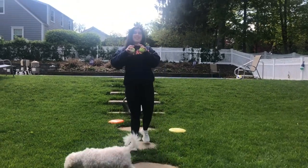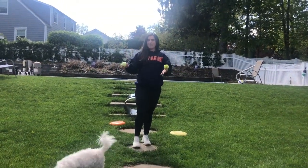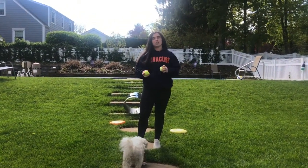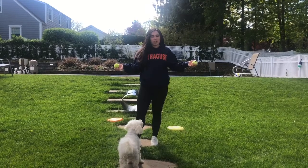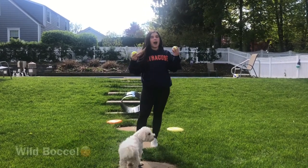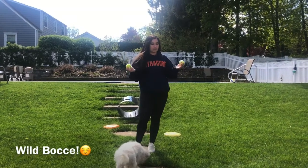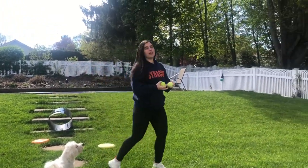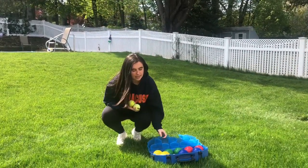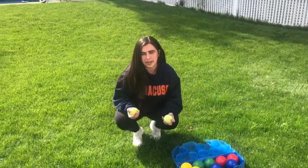Hi boys and girls, it's Miss Massaro. Today I am by myself but I'm also with my dog Daisy. She might be in the video a few times because she's in my backyard with me. Today we're going to be working on a game called bocce, but I'm going to call it wild bocce because I changed it up a little bit — it's a little more fun and not the same as how bocce is normally played.